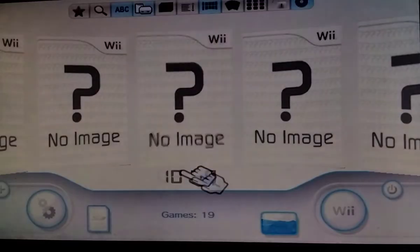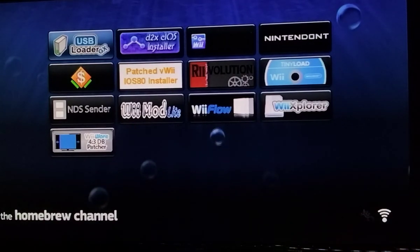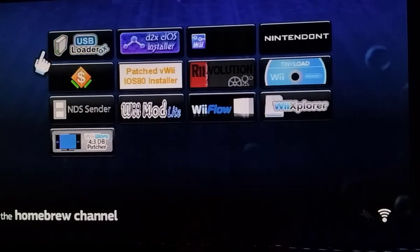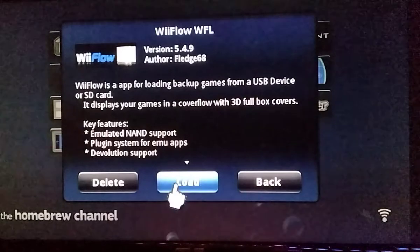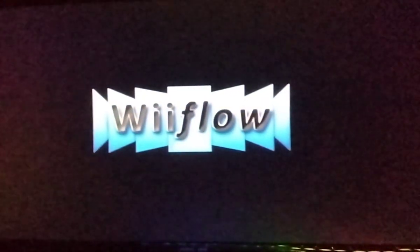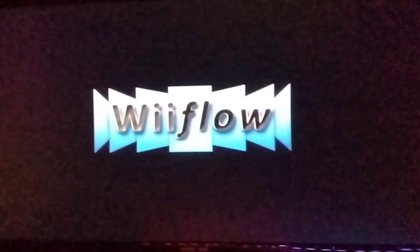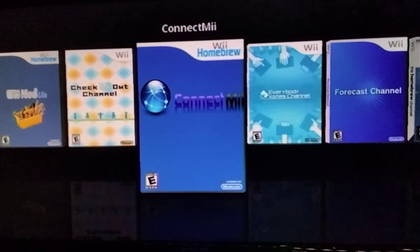Now I'm going to show you how to use WiiFlow. Press the home button and click on Home. Now it just has to load. Make sure you have your games in the correct folder — mine are in WBFS. In USB Loader GX, you just have to create a folder on the USB drive. Go to WiiFlow for SD cards and click on Load. It will go to a loading screen and you just have to wait a little for it to actually load.